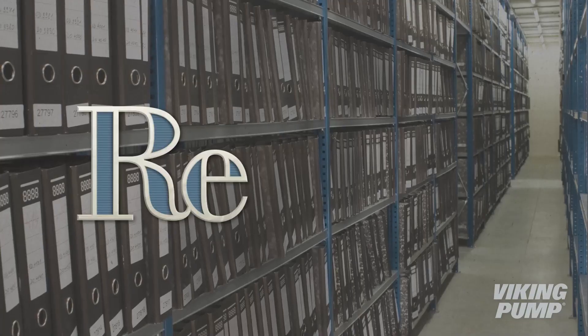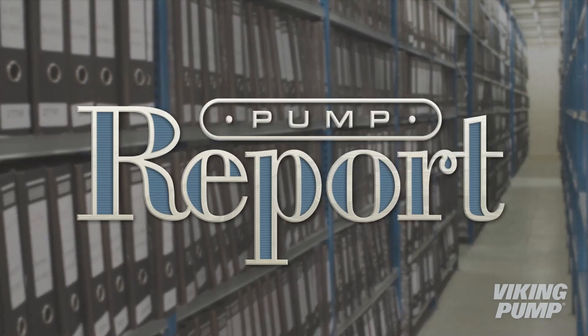You're watching the Pump Report. Rotary pumps require a rotating power source to drive them. This could be a gas engine, hydraulic motor, or even a hand crank, but the vast majority utilize motors — specifically AC induction motors. Now to be clear, Viking Pump is not a motor manufacturer, so we'll only be covering basic motor concepts and how they relate to pump operation.